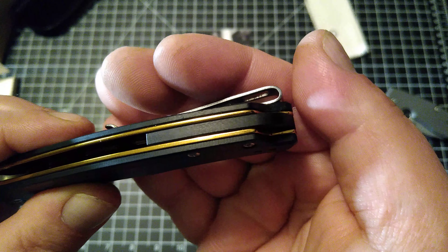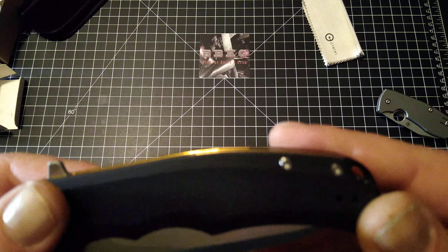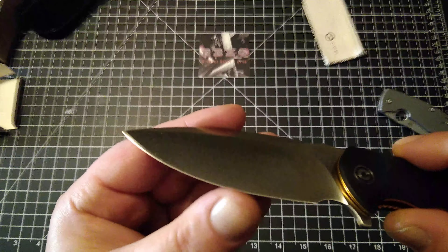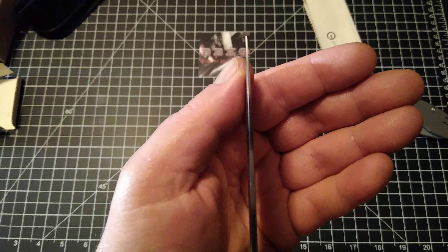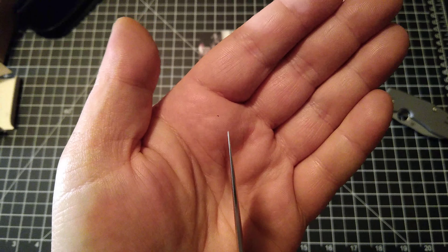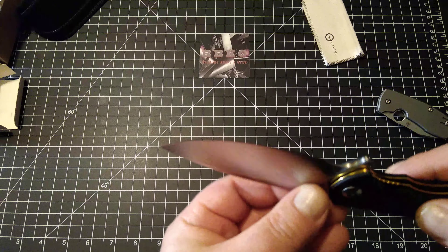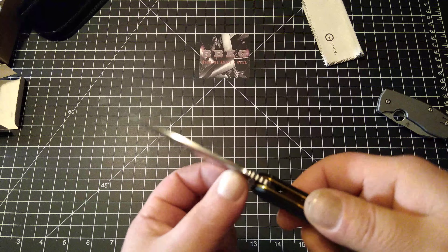It looks like we do have a black G10 backspacer. The scale screws are all T8, and a T8 pivot. Very beautiful hollow ground, super sharp drop point style blade with a beautiful swedge and a pretty fine tip — the tip looks fantastic. The edge bevel is nicely done and consistent from one side to another. It's got a great forward finger choil that really locks the knife in your hand, and some beautiful jimping.